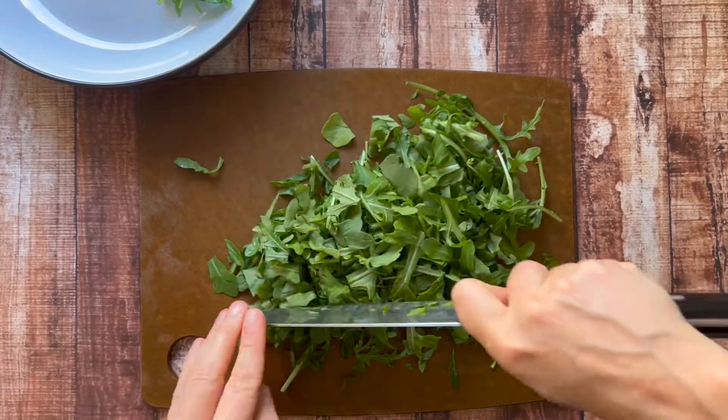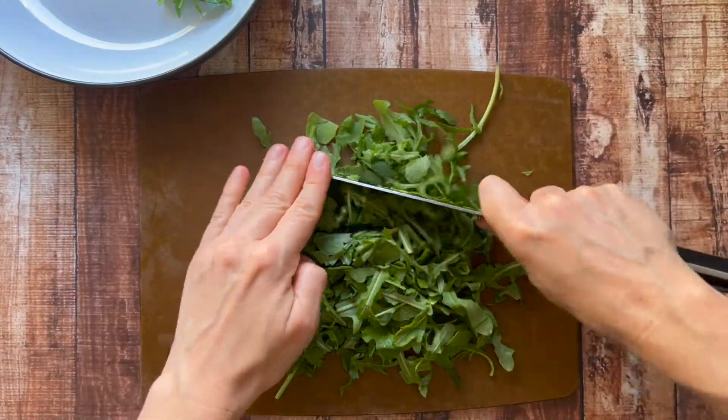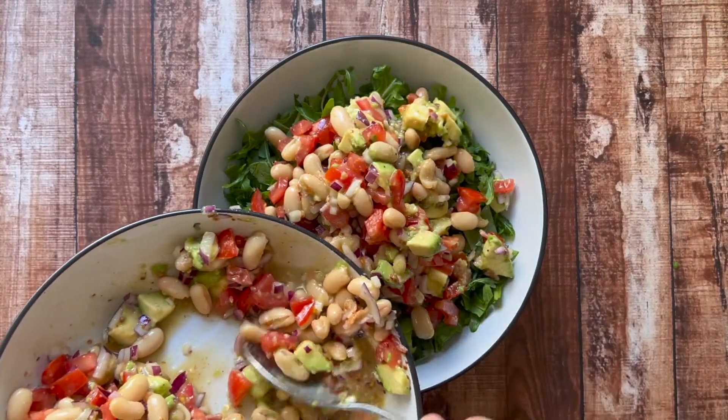Now you don't have to serve this with any type of salad green. I personally love arugula — it is probably my favorite vegetable — so I love to serve this with some arugula, which you can just tear in your hands or chop up on a cutting board. If I were bringing this somewhere and I wanted to bring the arugula, I would definitely serve it separately.